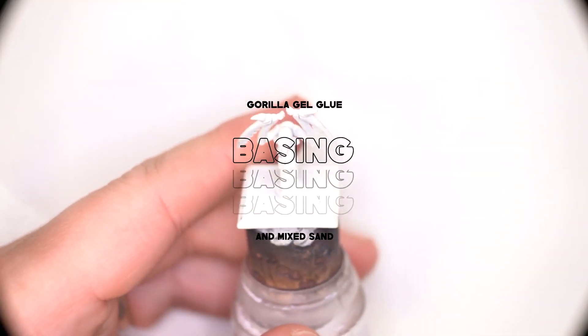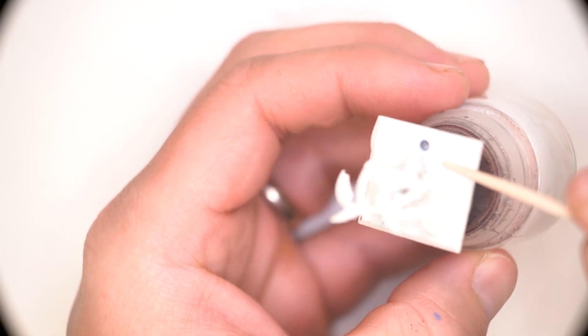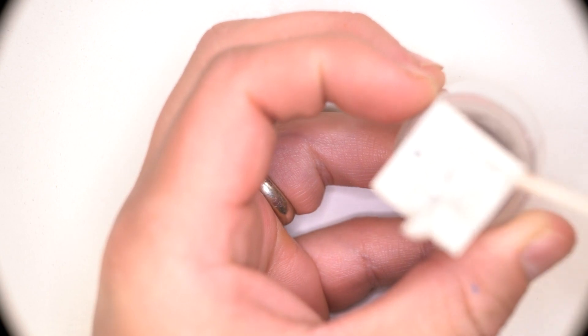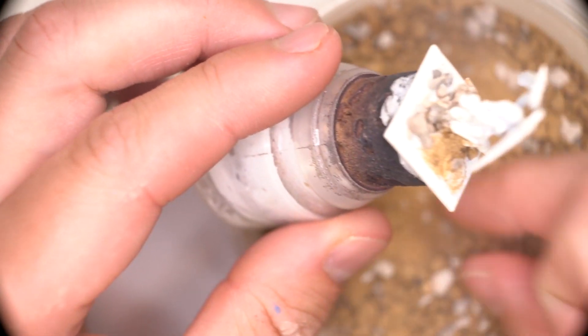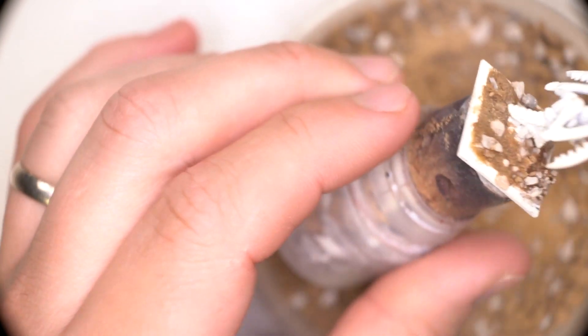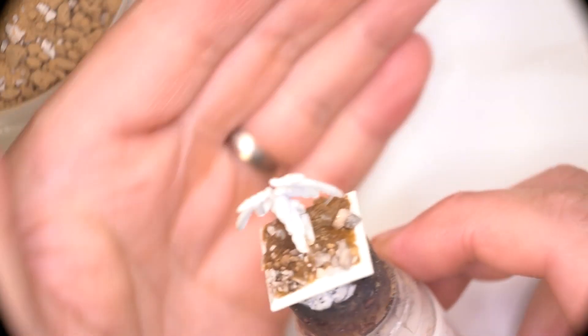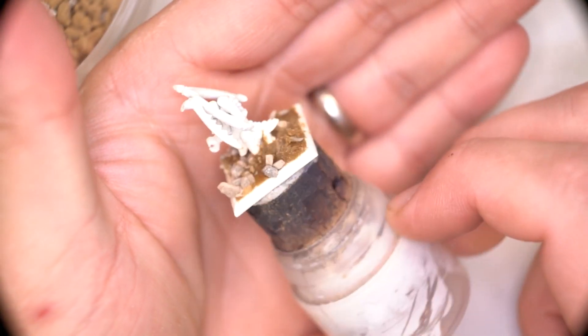Those were the adorable little terminators — now let's move on to the scary Tyranid Lictor. Due to the age of these models, many of them are second hand, so this particular Lictor came to me already primed in white and on a square base. The 1997 Lictors are actually on a modified rectangular base, but I quite like the square base for this particular instance. I'm not sure how that's going to affect the rules of the Lictor, but we're not really here for that — we're just here to paint a good looking model.